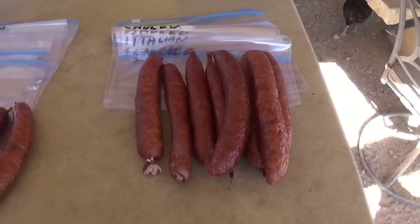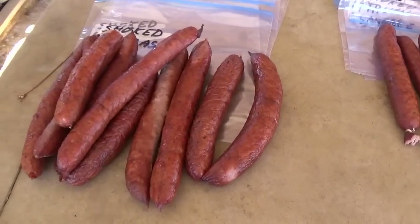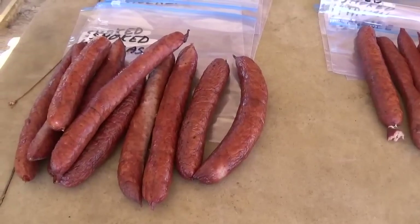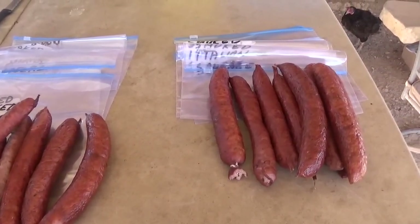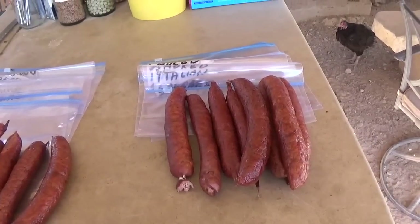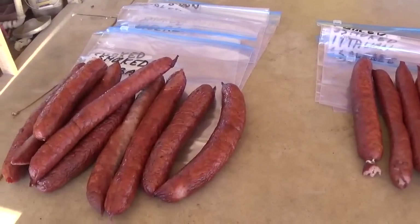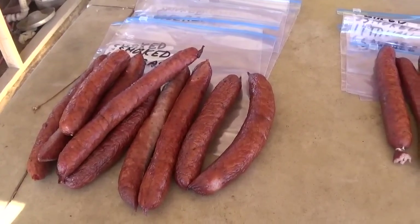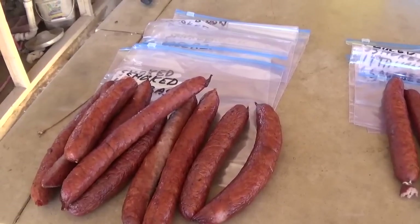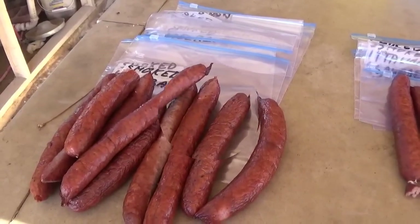I had to take the sausage out first. Here's a look at the smoked sausage — this is smoked kielbasa and smoked Italian sausage. Debbie is just finishing tasting a piece. What do you think? 'Yummy, yummy!' That's from my worst critic, so the sausage is a success. We're going to package it up and put it in the freezer. Bacon comes out next — 'Better than Kowalski!' Oh, that's saying a lot.